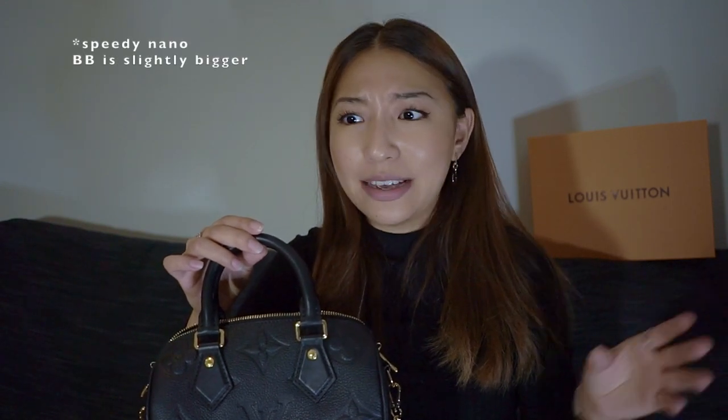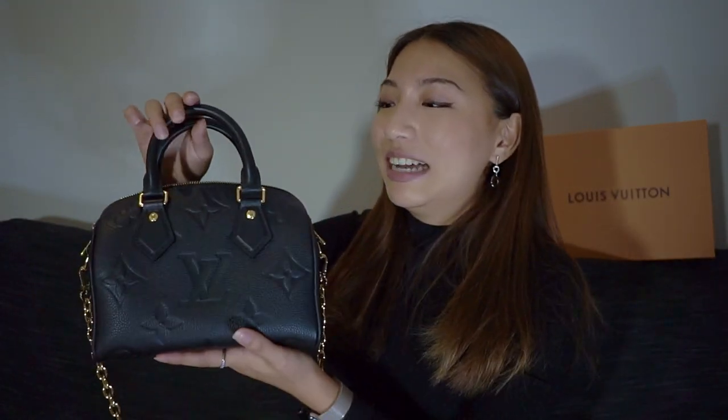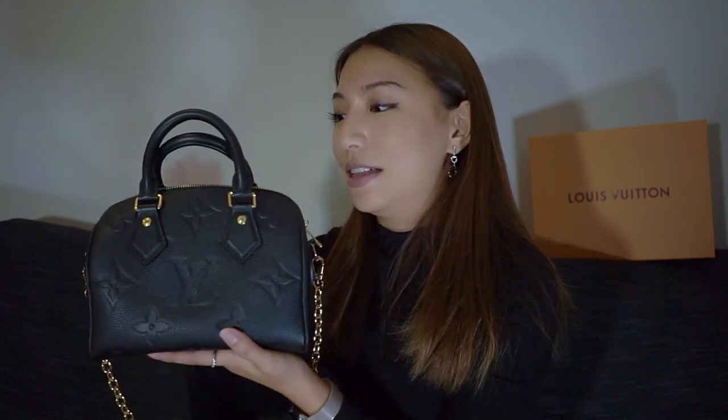The bag has a very classic shape — the Speedy is so well known, but I've never been able to pull the trigger and buy one. I love the classic shape but always felt the sizes were too big for me. The 25 used to be the smallest, and the Speedy BB is too small with non-adjustable straps. When this Speedy 20 came out I jumped at it — it really surprised me because I didn't think I'd fall for this line at all.